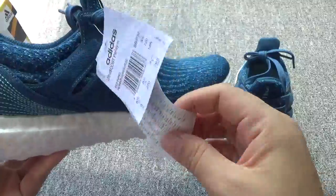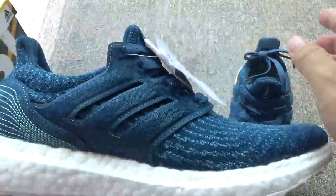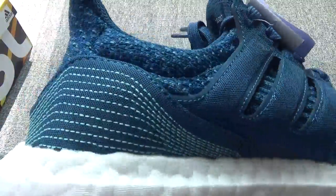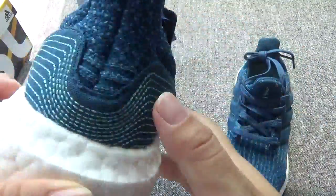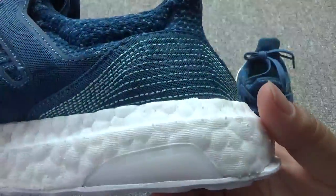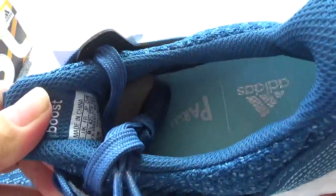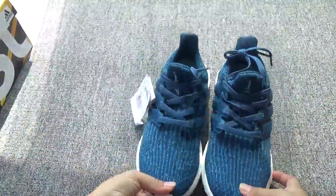Two different tags. I love this pair so much. Do like it.